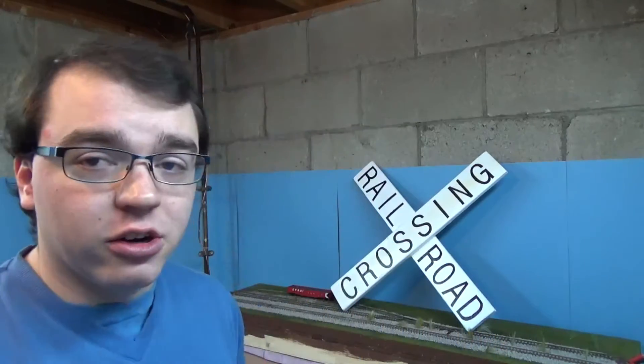Hey guys, welcome back to The Layout. Today I've got something pretty different for you — I've never done one before. I'm actually going to be doing an HO scale review. I'm going to be trying to do a couple more as time goes by. Kris Go Home has made this small module that we can kind of do some reviews on and point out some things.